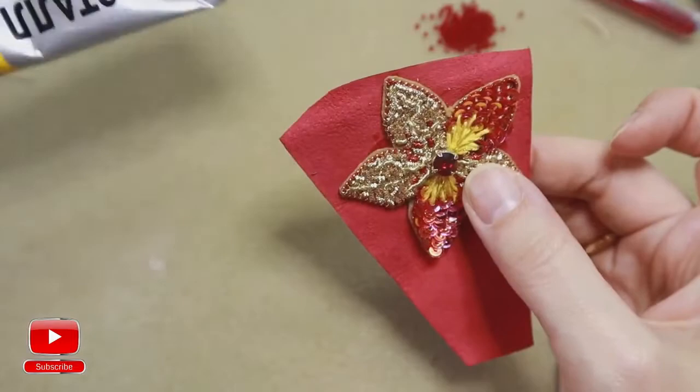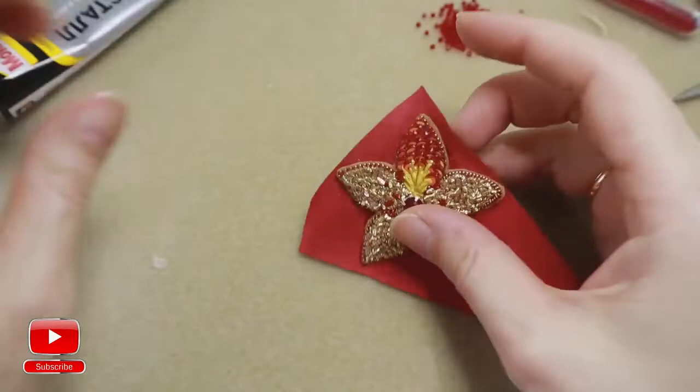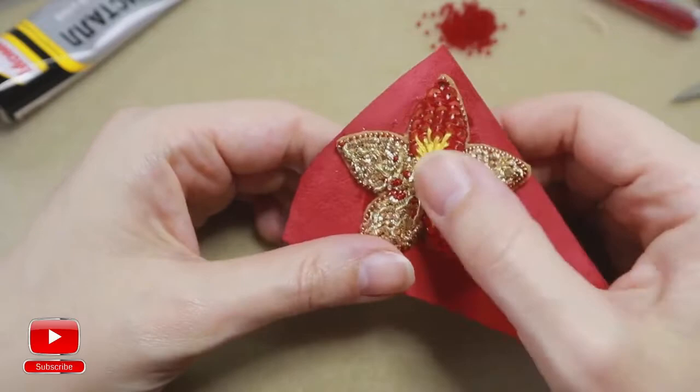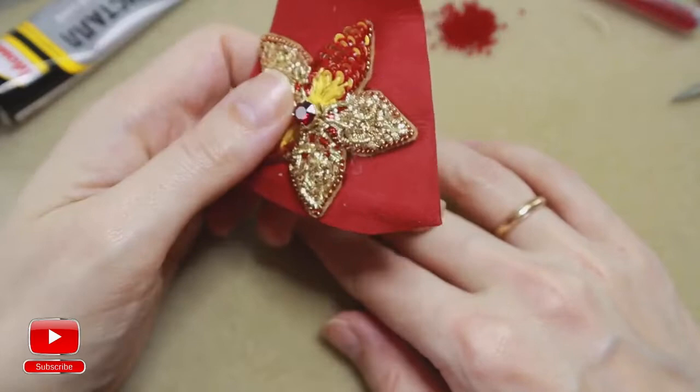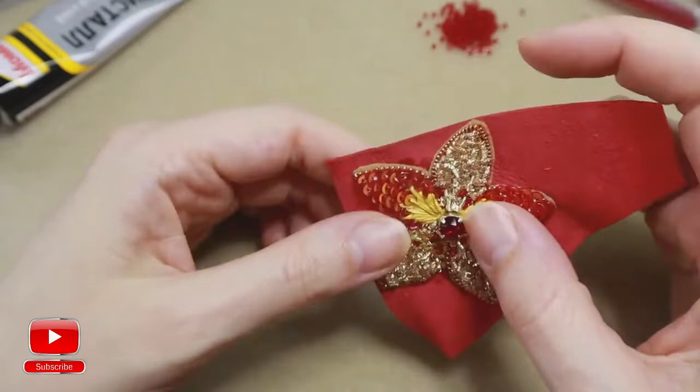It is very important to use soft glue. I have here Moment Crystal. After we finish our edge, I will create a ring out of it, so I will need to connect two parts together — this part and the ring base, which we will make in the next tutorial. That's why I need my glue to be flexible. So be careful and don't use super glue.